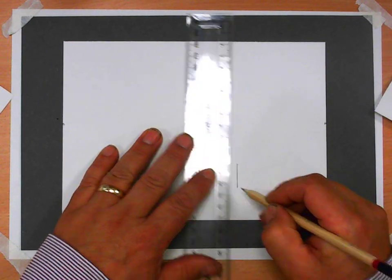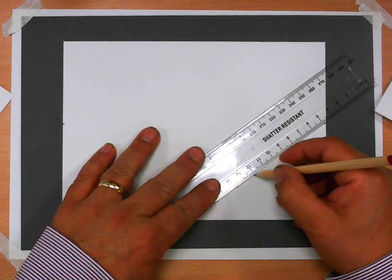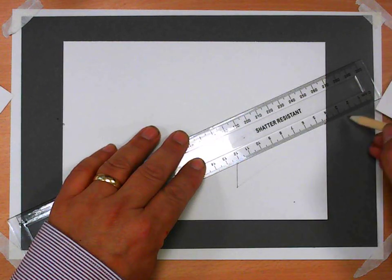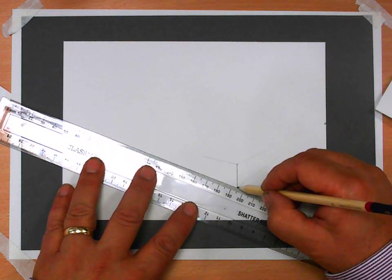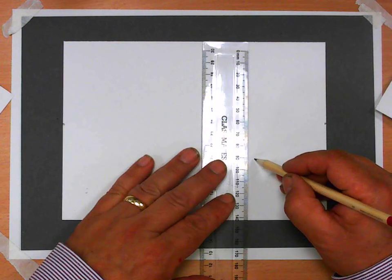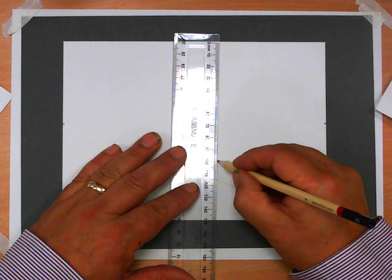I'm going to draw a line that's about two centimeters — that can be dark because it's going to be definitely confirmed. Then this is a very light line going to that vanishing point, which was the eight centimeter mark. On the other side, I'm going to draw a light line going off to the eight centimeter mark, then I can confirm those marks because I know they're going to be permanent.